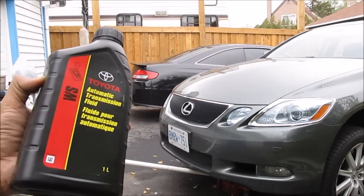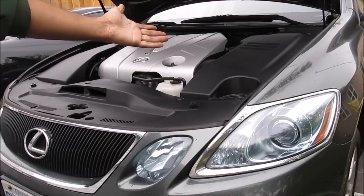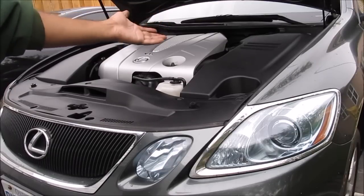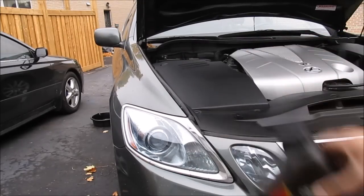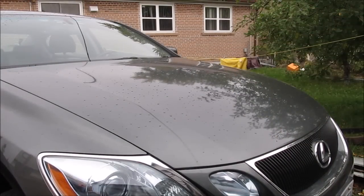Today I'm going to be changing the transmission fluid on a Toyota or Lexus with a sealed transmission. Under the hood of my GS350, like any modern Toyota or Lexus vehicle, there's no transmission dipstick to check or refill the fluid. Toyota likes to call it lifetime fluid, but I like to call it lifetime business for Toyota when your transmission breaks down. So we won't be needing anything under the hood — everything is accessed from underneath the vehicle.